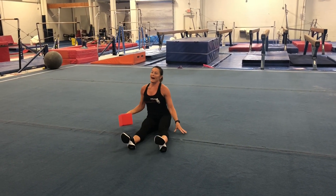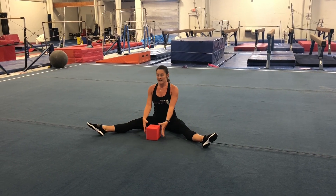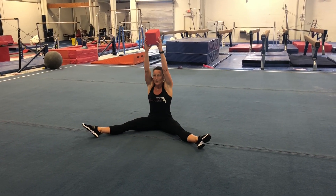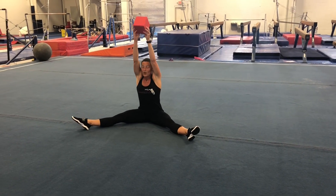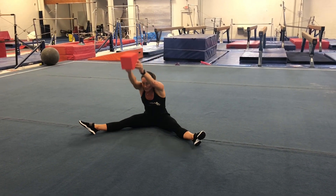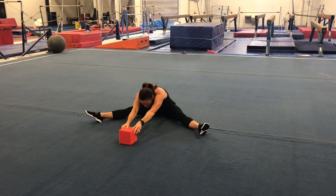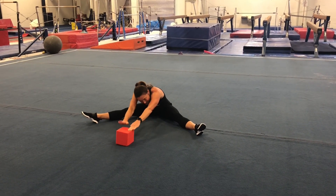Now we're going to do our straddle. Make your legs go apart — no bumps again. Stretch up really tall and reach over to touch one foot, then stretch up tall and touch the sky, then touch the other foot. Stretch up tall, and now reach out as far as you can go. Make some noise and pat your stuffed animal.